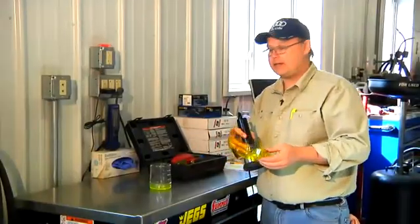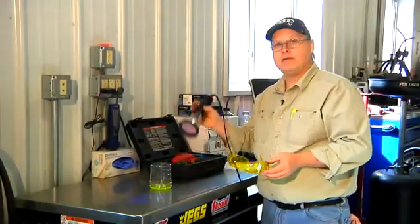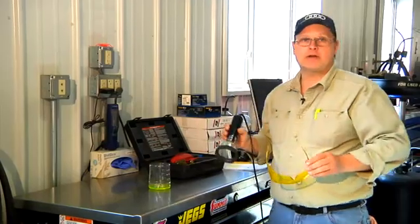So these are the tools: the glasses, the diagnostic dye, and the ultraviolet light. Let's go over to the car and see if we can find a leak in this air conditioning system.